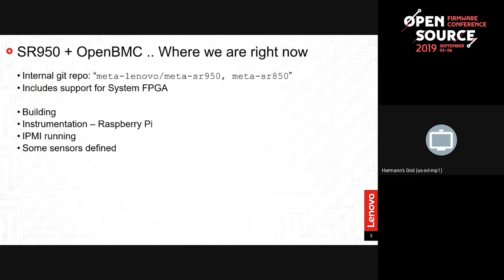So what did we get done with the SR950? We have made a Lenovo layer with support for the SR950, SR850, and SR650. Right now it's an internal Git repo because it's not mature enough to share with the world, but the intention is to make it available at some point. It does include support for the system FPGA.